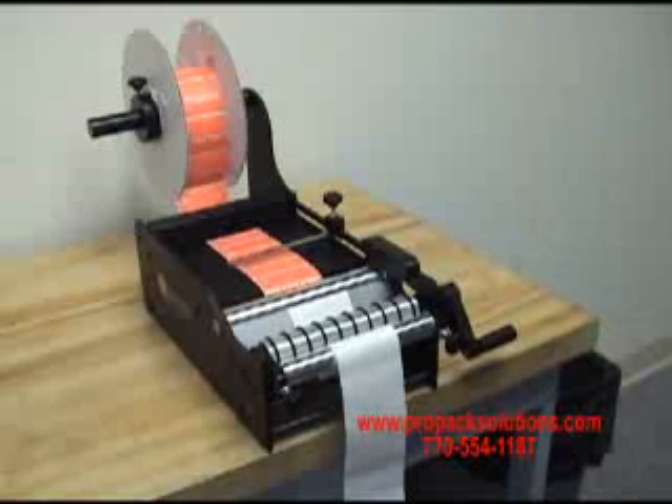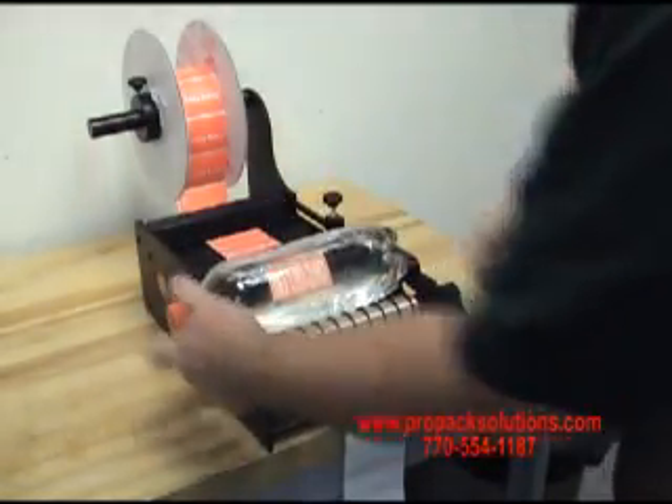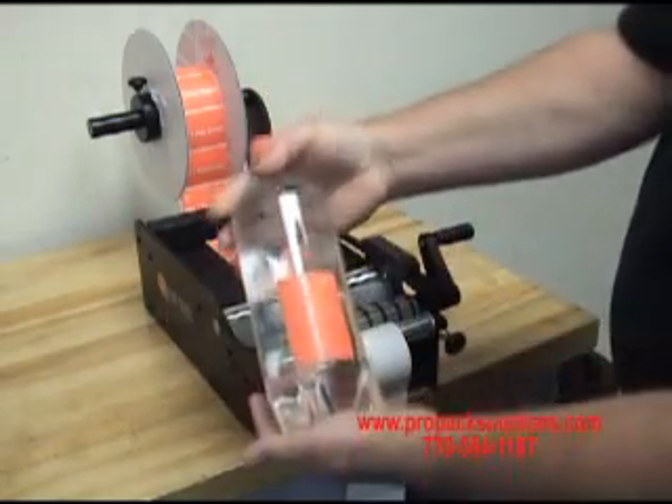International LAB01 Manual Bottle Labeler. Take your bottle, put it in the unit, turn the handle, and labels apply.